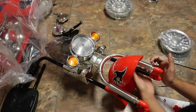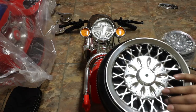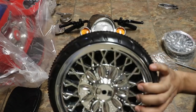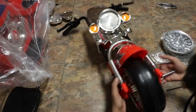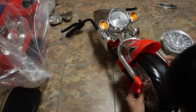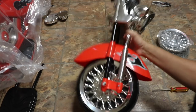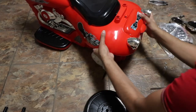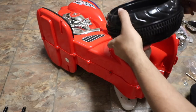Now we'll install the front suspension and screw that into place, then the front wheel which just clips right in. We'll place that in just like this, then run the bar through it. It spins quite freely which is really nice. Let's go ahead and install the motor next, as well as the second wheel.